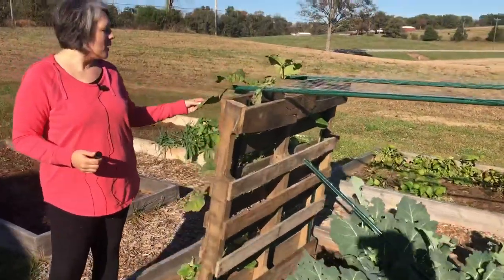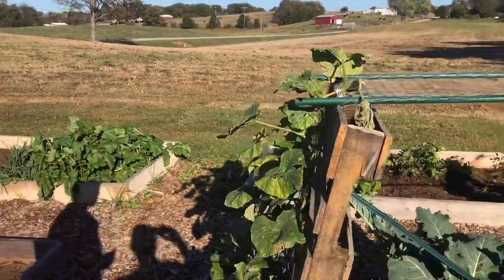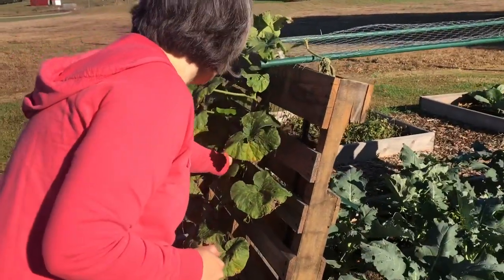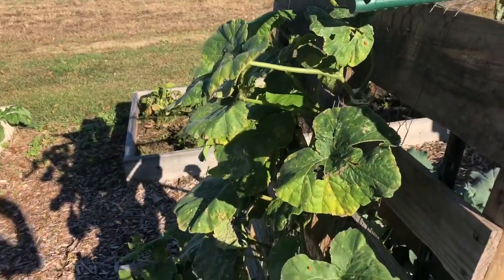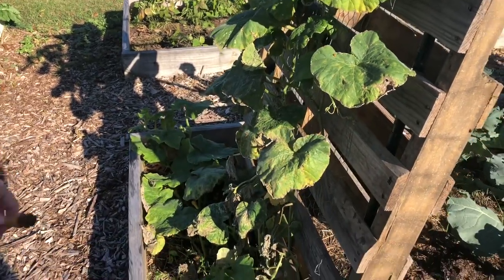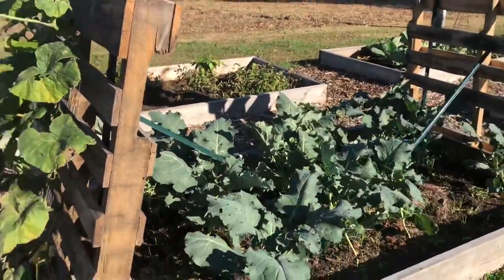However, our butternut squash is not faring so well — I think I'm probably just gonna have to go ahead and pull it up. You can see the leaves are dying, the squash has blossom end rot, and a lot of them just aren't really doing anything. I've fed it and I don't know what's going on, but I'm not gonna give up — we'll try again next year.